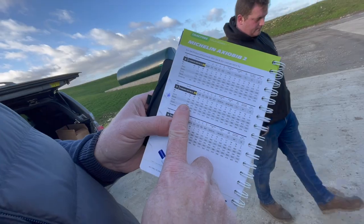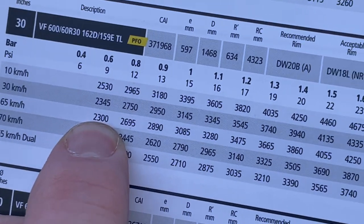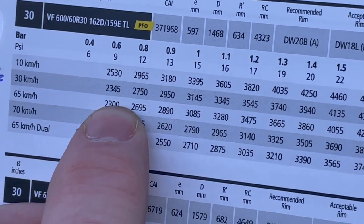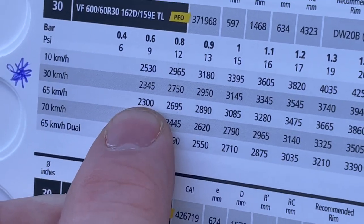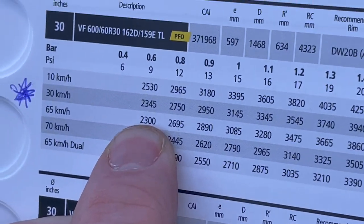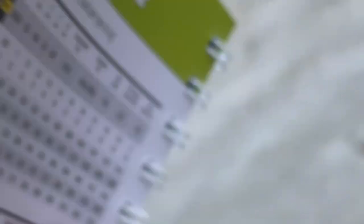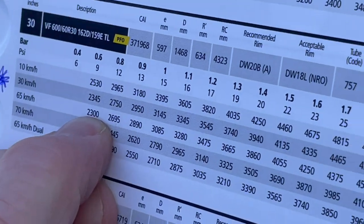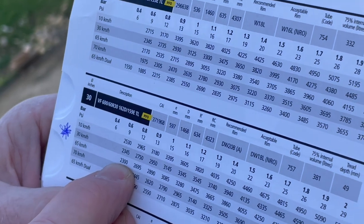At 55 km/h for the front tyres we're looking at a minimum of 2,300 kilograms per tyre, and that would be at 9 psi in the field. For road work, if you're doing a lot of it, we'd put another two or three psi in — so realistically doing road work we're looking at 12 psi with 2.3 tonnes. At the minute you were on 2,200 kg, so you're slightly under already — and that's at 65 km/h. The slower you go, the more weight it'll carry.